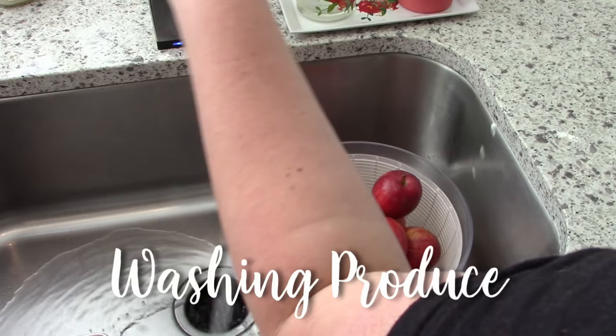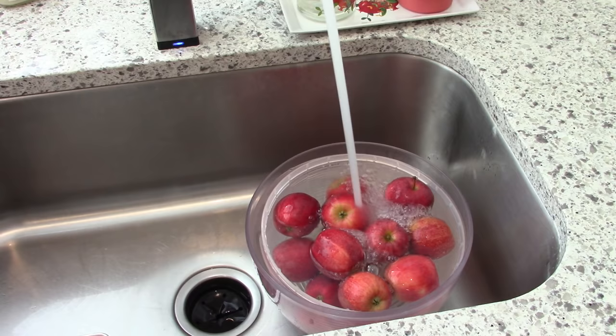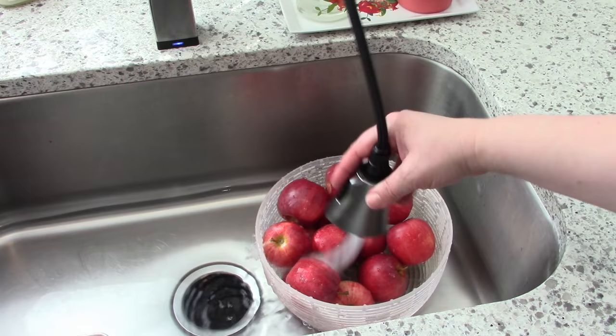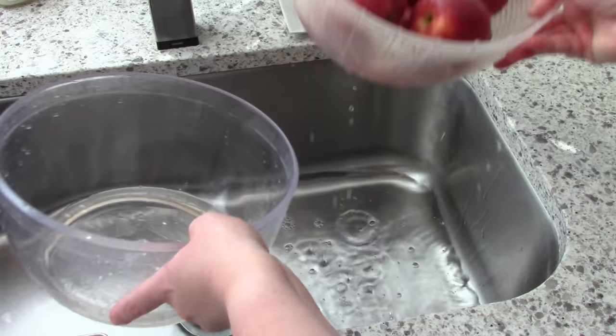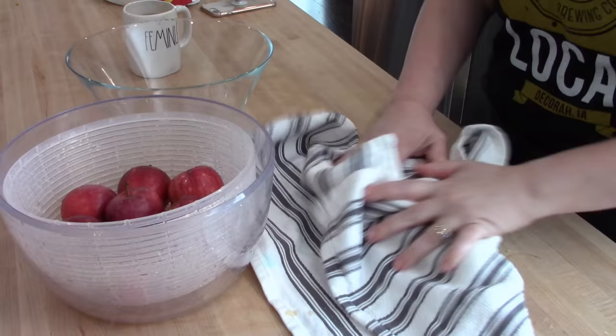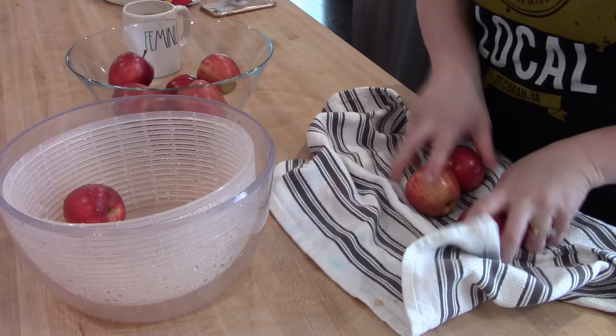On the weekends I always like to wash my produce as part of meal prep — we're able to use it up a lot better and the kids are more likely to eat their fruit and veggies if they're already ready to go. This weekend I bought some bagged apples — a little smaller, easier for the kids, and more economical. I soak them in cold water in my salad spinner with a little bit of vinegar, give them a good rinse, dry them off, and put them in the fruit bowl. This is an OXO salad spinner, available on Amazon.